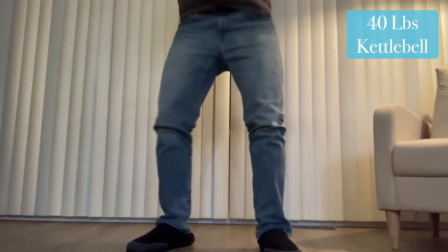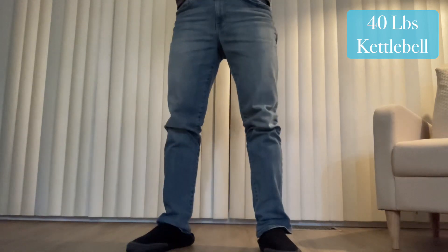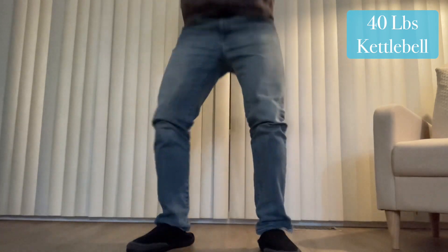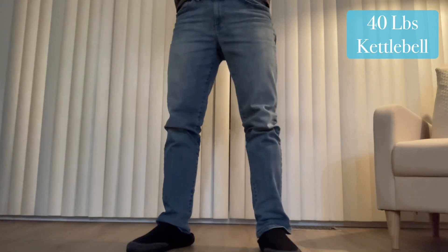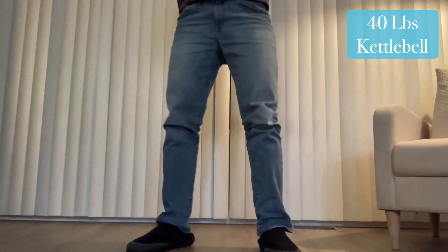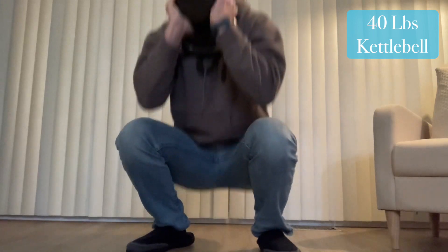There is a handle, but unless I'm doing rows — if I'm using it for rows, it's perfect, honestly. It's super good for rowing. If I'm using it for anything else, it's like ruining my day, basically. I don't like using this thing. I don't like using any kettlebell for that matter.